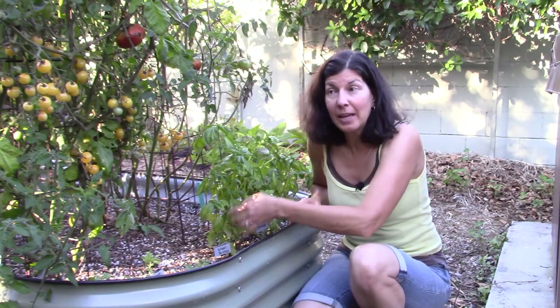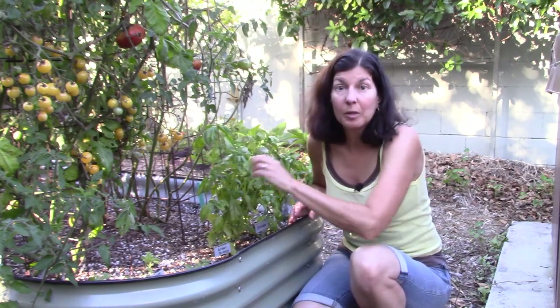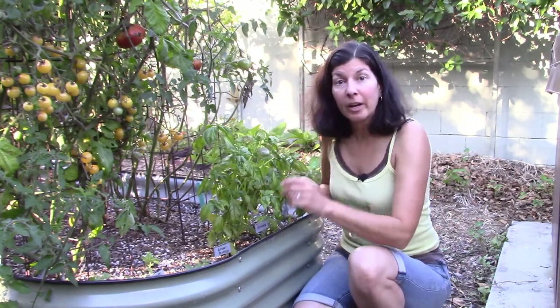What you want to do to take care of it is take off all the affected leaves if you can, and don't leave them lying around in the bed or throw them in the compost bin. You want to put them in the green bin where they're going to get composted at around 160 degrees, which is going to kill off any of the pathogens.